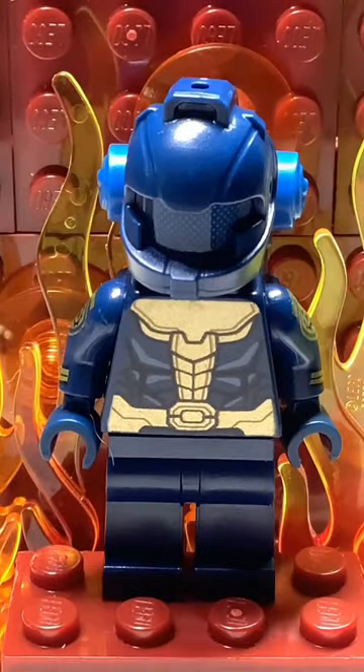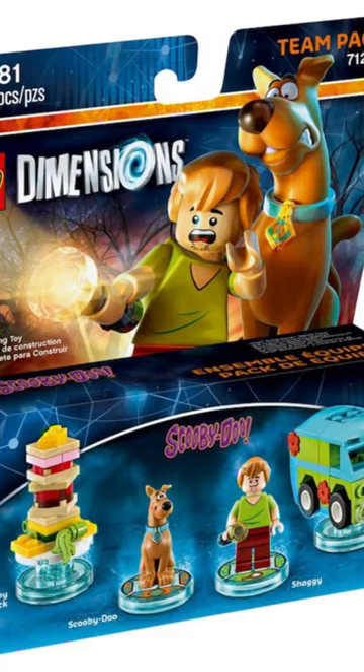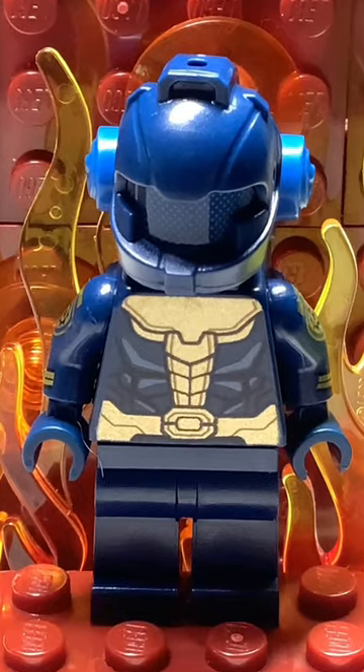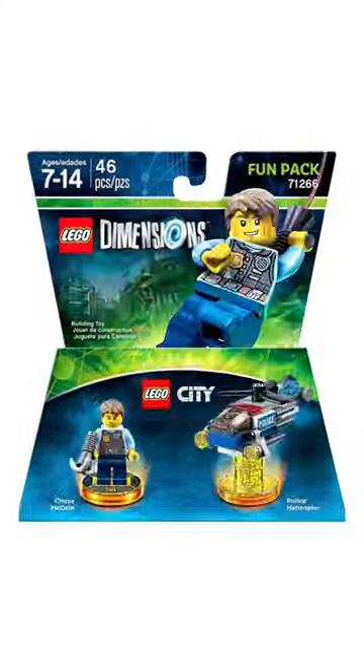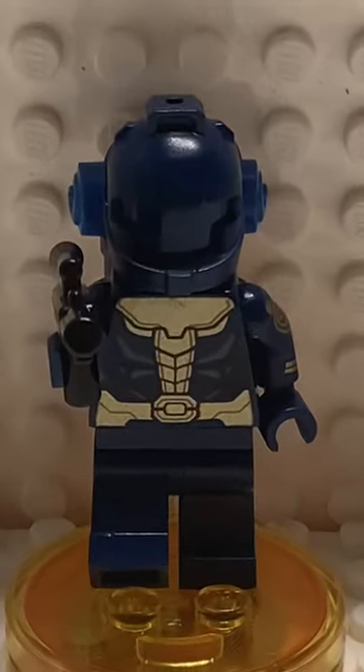I didn't really have any ideas for a stop motion, so instead I made a custom Dimensions pack for the Space Marine. Every Dimensions pack has a figure and a small build to go with it — I already had the figure,